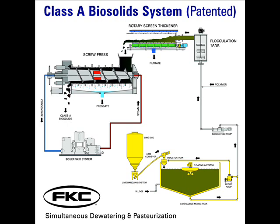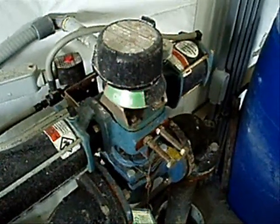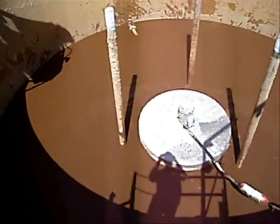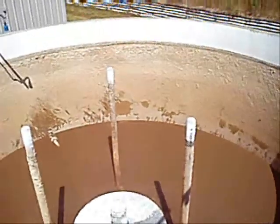The first step in this process is to fill the biosolids feed tank with sludge. A fail-safe valve is opened and the sludge is pumped from the aerobic digesters into the sludge lime tank. Sludge is added to the tank at a rate of 400 gallons a minute, and the large floating agitator is used to keep the sludge well mixed.